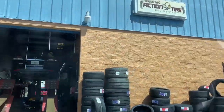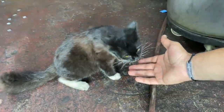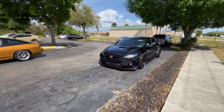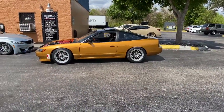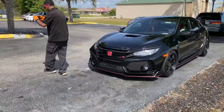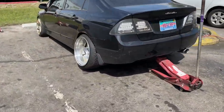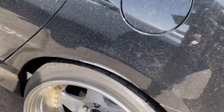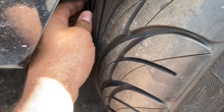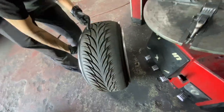The only tire shop to go to in Central Florida, Kissimmee - Action Tire. We're here, gonna get these flipped. See how the wear is on the inside - I don't think it's too bad from what I was seeing, but we'll see. And that's with the alignment not fully perfect.